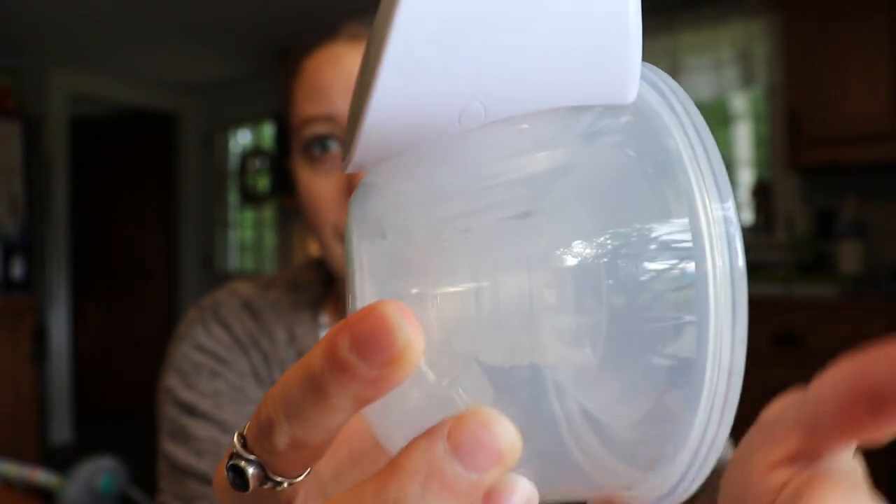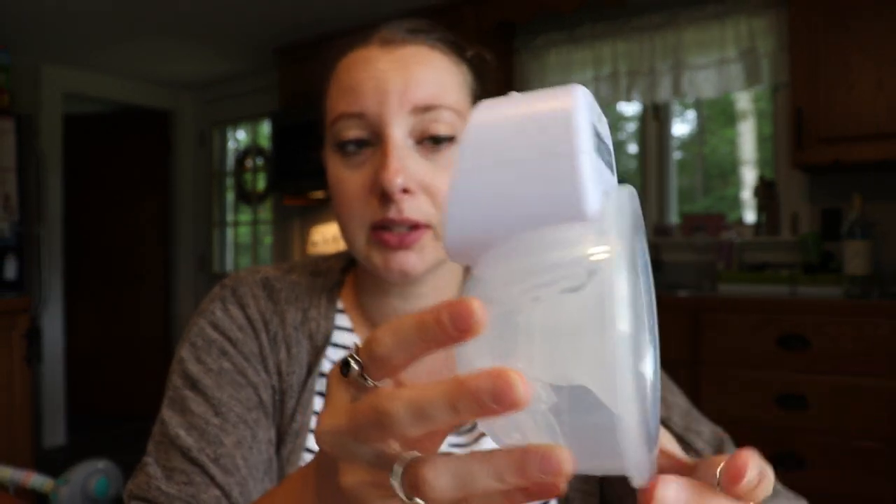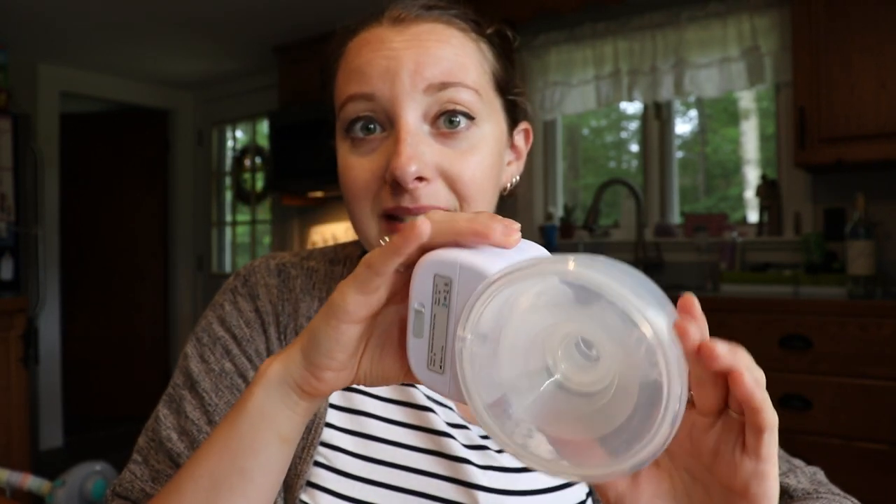On the side you can see there are ounce level markings. I don't think those are very accurate, but it's nice that they're there. It is hard to tell what you have when there is milk in there. This pump retails for about $60 to $65 on Amazon and I think it's the same on their website as well, which is a great price point. That was one of the big selling points for me — I really wanted to try the Willow pump but I really don't want to spend $500. I feel like that's a ridiculous amount of money, and the fact that this company came out with a pump that's a million times cheaper is awesome.